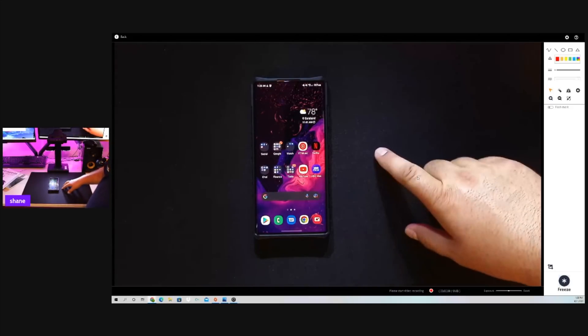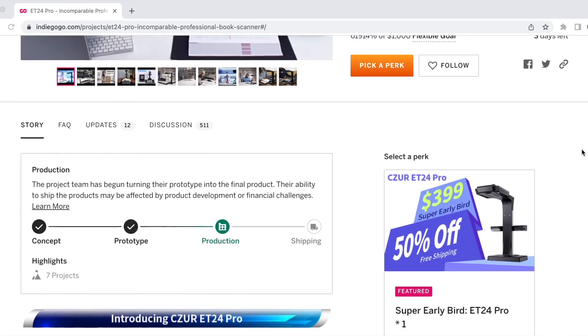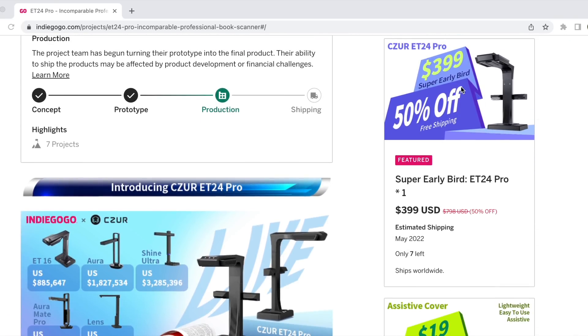Overall, I do have to say this is a very niche product, but if you find yourself scanning books all the time and you really want to make it more efficient and make your scans look much better — or if you just have a pile of books, photo albums, things like that that you want to digitize very quickly — this is definitely the way to go. I'll be sure to include links in the description of where you can pick this up today. Super early bird pricing is still available — head to the link in the description for 50% off your order today. That about wraps it up for this video. Thanks guys for watching. Be blessed. I'll see you in the next one.